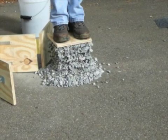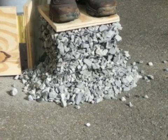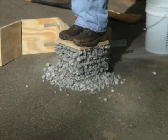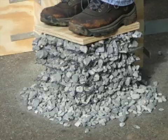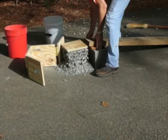Next we will remove the box and the man is supported very well by the alternating layers of GeoGrid and gravel. But you know how strong GeoGrid is? It can hold things a lot heavier than people.